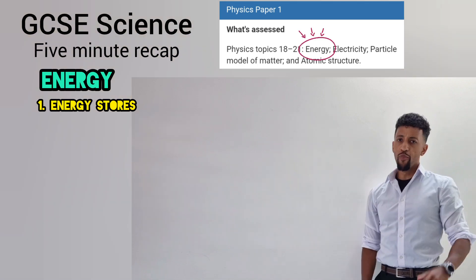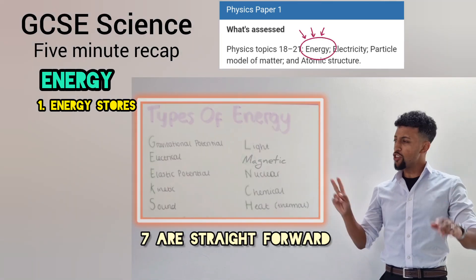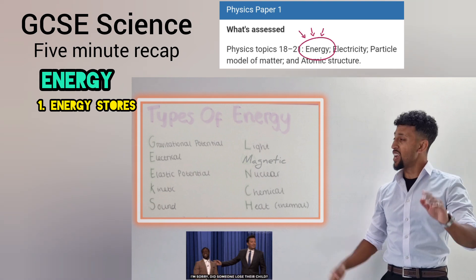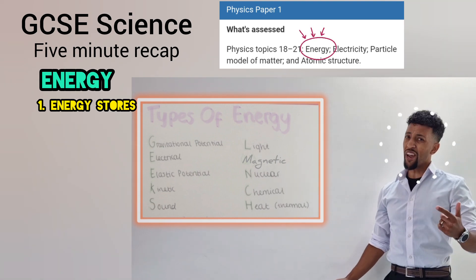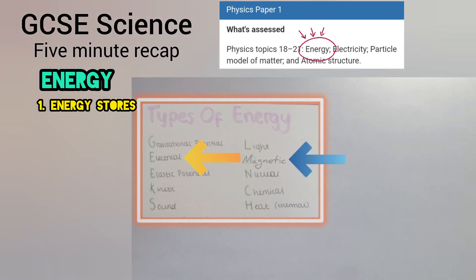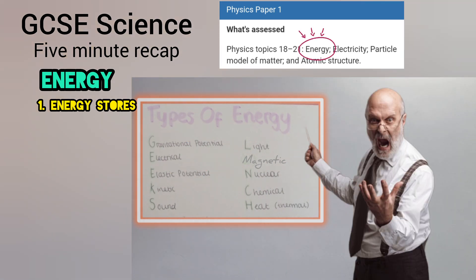Movement's kinetic, heat's thermal, there are a few more I can list in full. Seven are straight, two potential — elastic and gravitational. I'll keep it short and sweet. The energy types all describe me: come with that fire, I come with that heat. Got a sound mind and I'm light on my feet. Magnetic, electricity — bars are like iron, I shock when I speak.